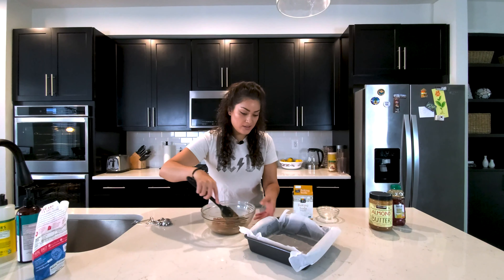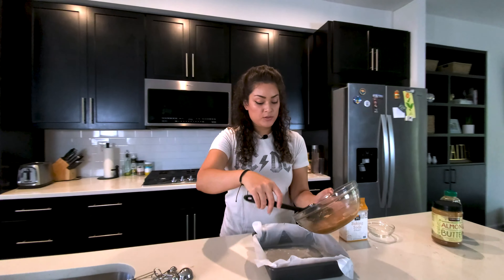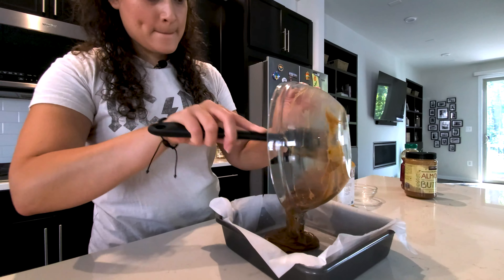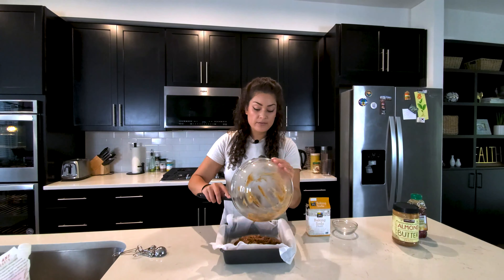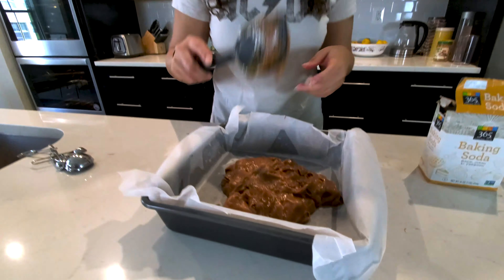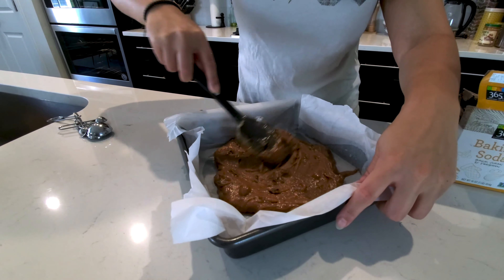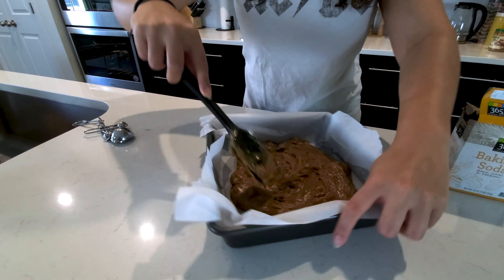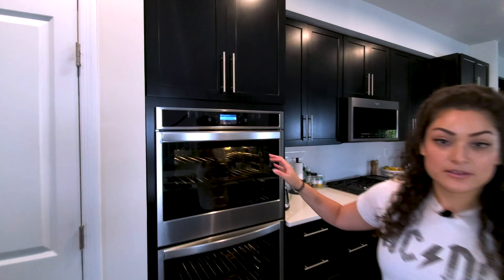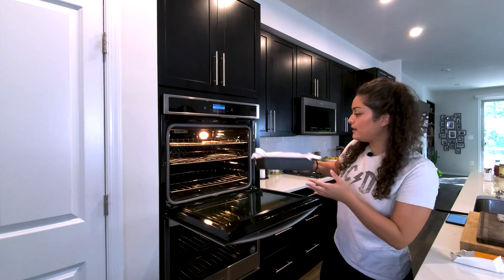You want to make sure you don't leave anything in the bowl. We have everything ready and we're just going to pour this into our parchment-lined baking tray. Once you have it in your tray, just try to use your spatula or whatever utensil you're using, and make sure you spread it evenly. This is ready to go in the oven — preheated to 350 degrees. We're going to put our mixture in and let it bake for 20 minutes.